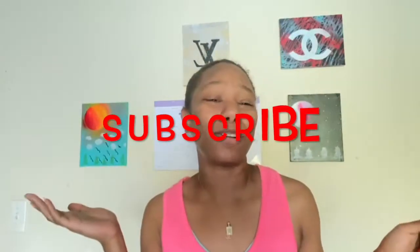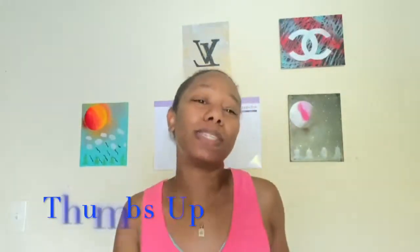Thank you so much for watching this video. Subscribe to my channel and also like this video — show me some love. And also, when you make yours, tag me on Instagram. Here's my Instagram — tag me in it so I can see what you guys did. Good job in advance! Thank you so much for watching. Bye!